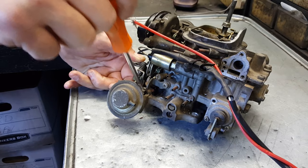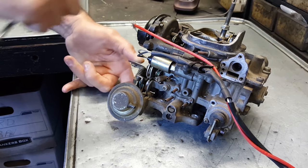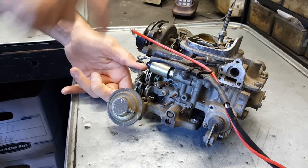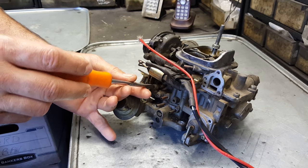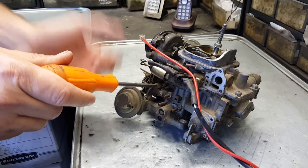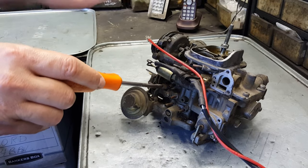up, and counterclockwise will bring the cold start speed down. So once the choke heats up and the plate fully opens, you can now make your idle speed adjustment, which is here — same thing: clockwise the speed comes up, counterclockwise the speed comes